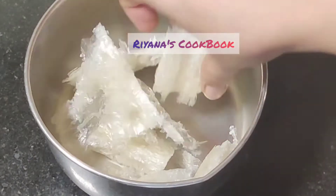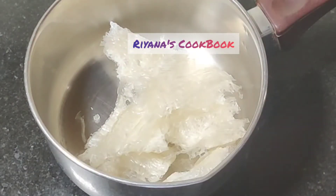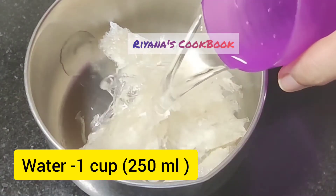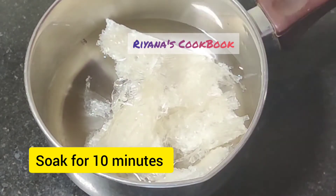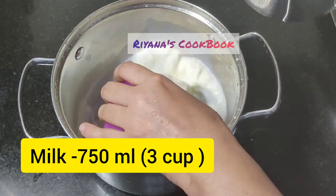We have 10 grams of China grass. 1 cup of water. From this recipe, we can get 3 glasses of 250 ml each.